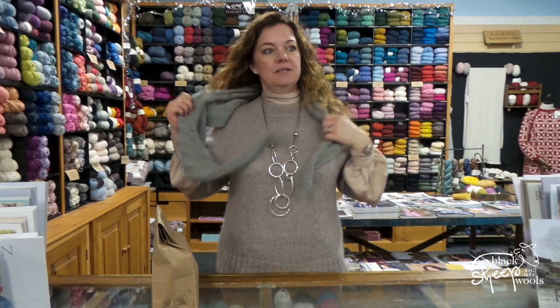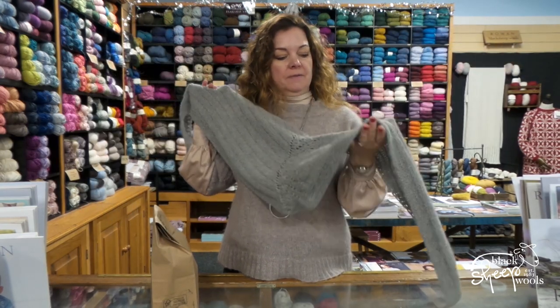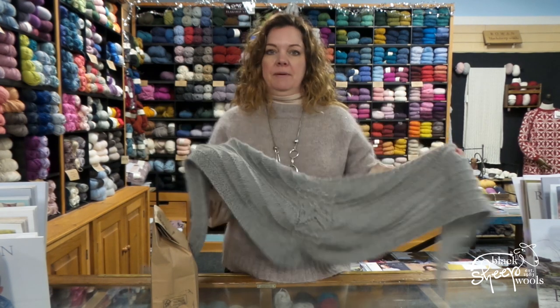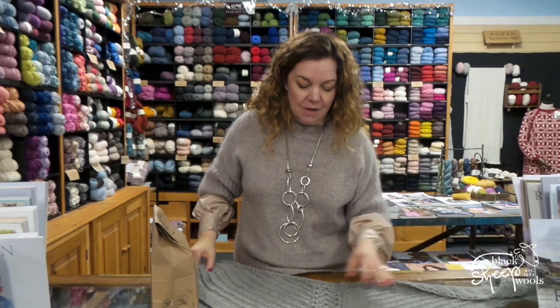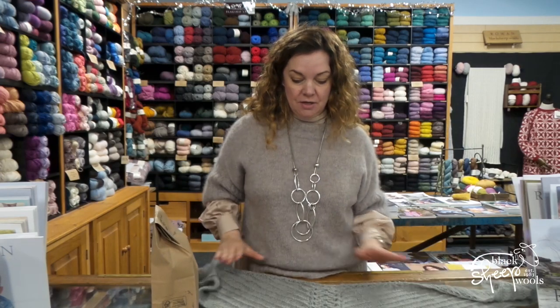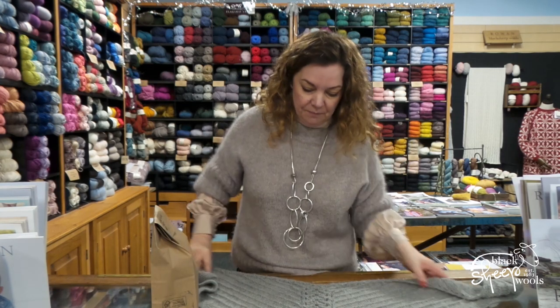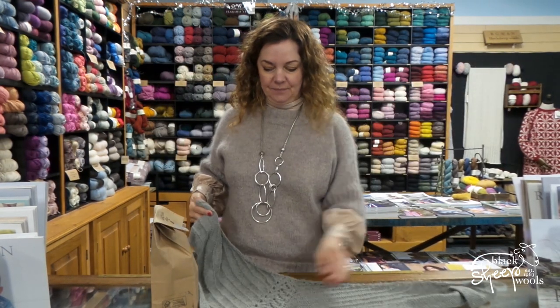This is the Betwixtmas shawl — this is one of them. We've had it made up in two colours so far. This might be platinum actually, I think it's platinum. There are eight colours of the King Cole Natural Alpaca DK. It is a natural alpaca, it hasn't been dyed, that's why the shades are quite muted. This is the shawl which I absolutely love and I can't wait to cast it on.